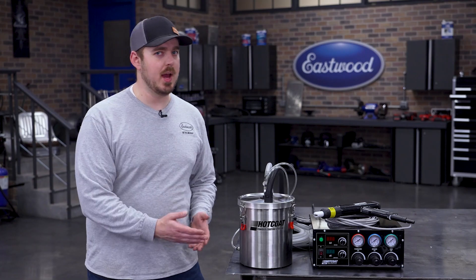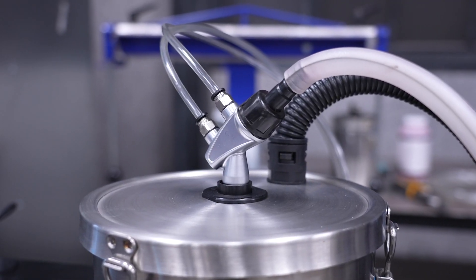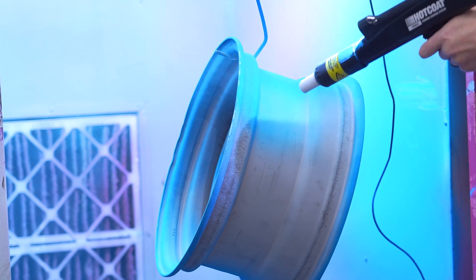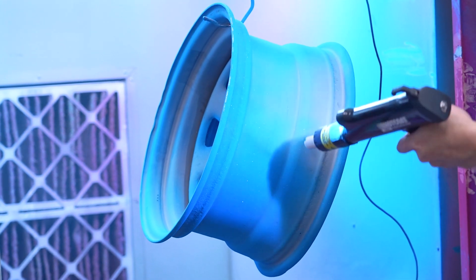The heart of this hopper is its fluidizing system. By introducing low-pressure air, it suspends powder, creating a smooth, consistent flow. This eliminates surging of the powder and ensures a consistent and fine plume of powder.